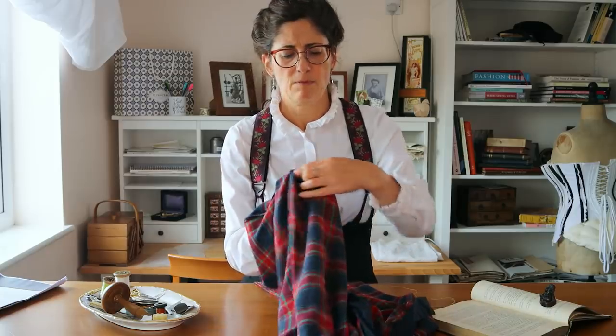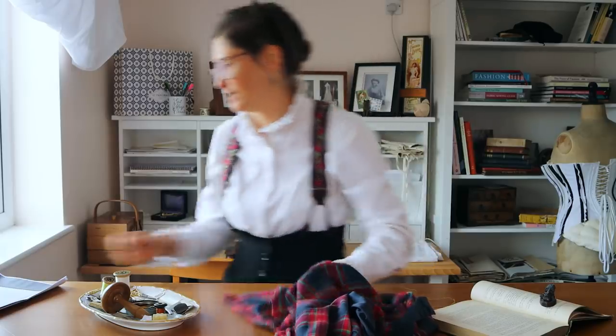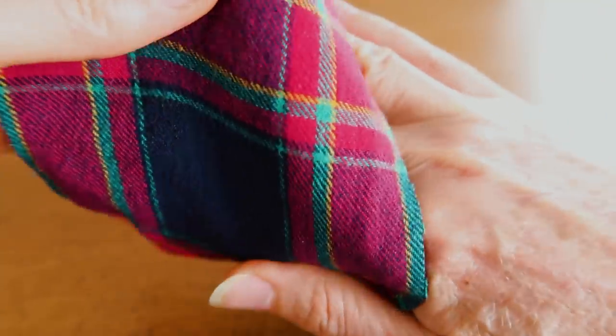Show how to put the fabric over the first and second fingers, which must be slightly apart, and hold it in place by the thumb and third fingers.